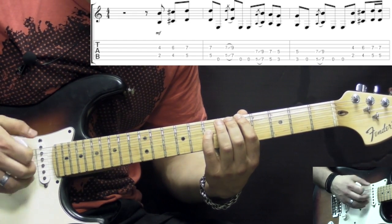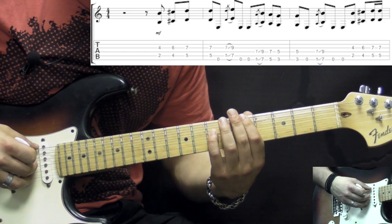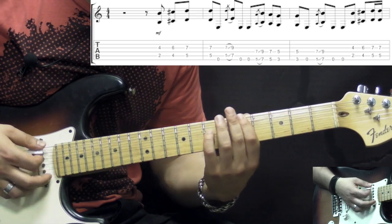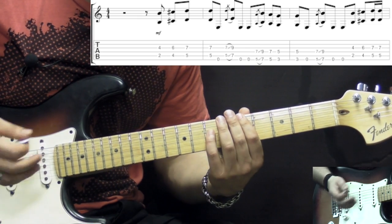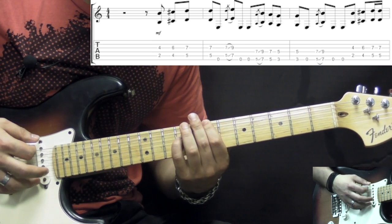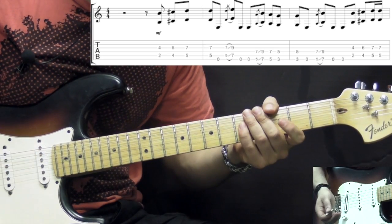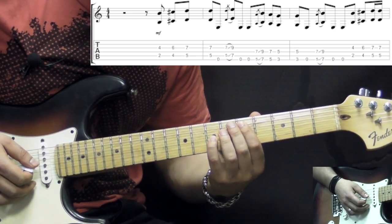Then we go on to the lower set of strings, again playing octaves on the low E and the D strings. The first octave is sliding into the seventh position, a grace note from the fifth. Then we go down to the fifth and to the third, playing it two times, followed by a low E string open. Now here we're going to have three different endings. The first one is we slide in again an octave from the fifth position to the seventh, followed by two low E's open. So that's the first ending.